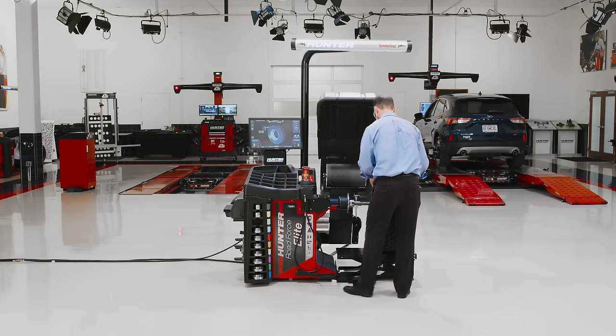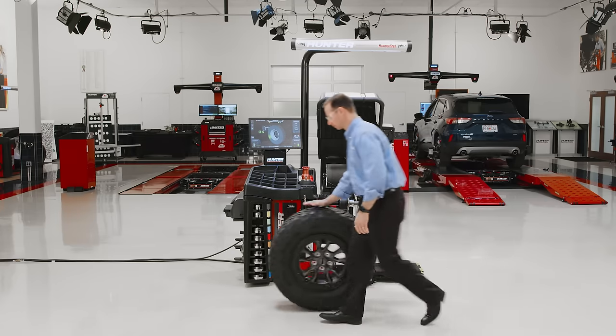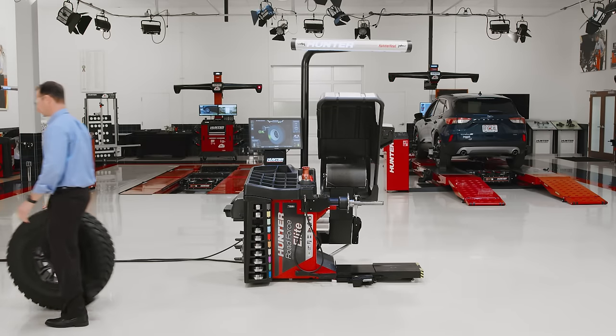Think this is too good to be true? Call your local Hunter team for a demonstration on how the RoadForce Elite can improve productivity and reduce comebacks today.